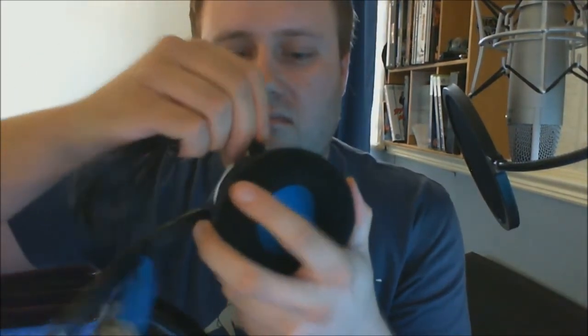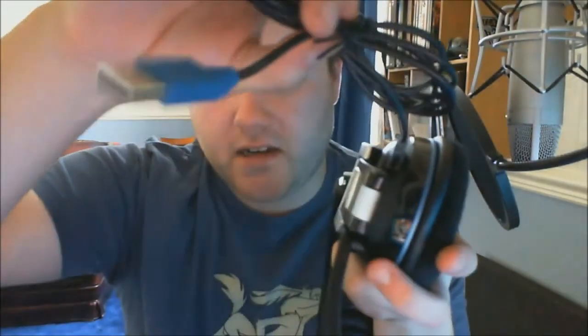That plugs in there, and you've got USB so you can turn them into wired if you want. But I'm going to be using these mostly wireless — I'll just stick them on charge at night or whenever I go to work, and make sure they never go flat.